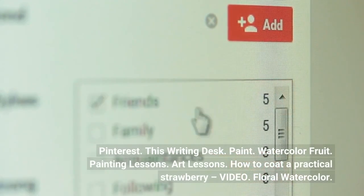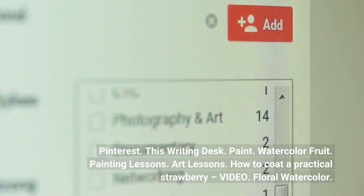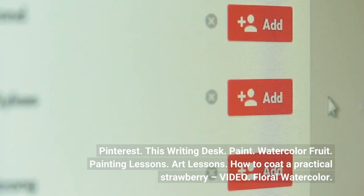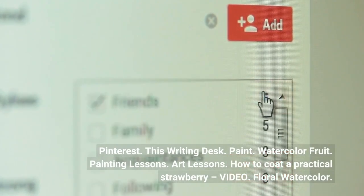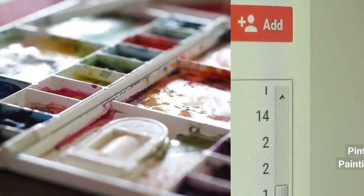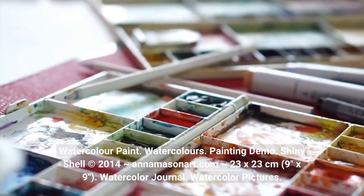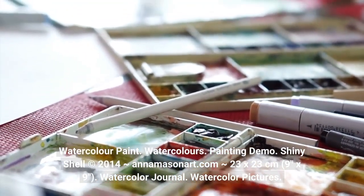Pinterest. This writing desk. Paint. Watercolor fruit. Painting lessons. Art lessons. How to code a practical strawberry video. Floral watercolor. Watercolor paint. Watercolors. Painting demo. Shiny shell 2014 Animasen art.